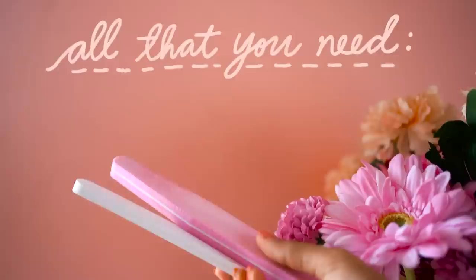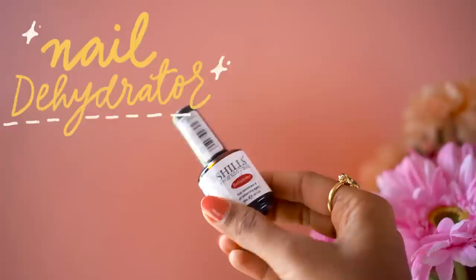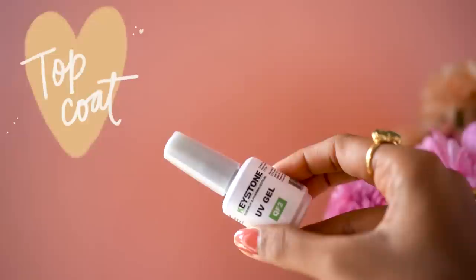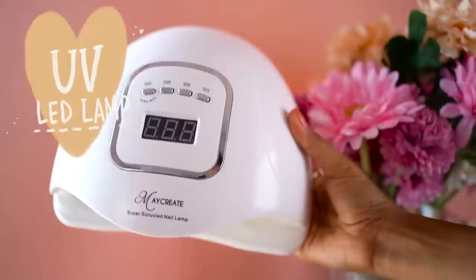Without further ado, let's get into the video. To do your gel nails you're going to need nail buffers and filers, a nail dehydrator, your base gel nail polish, your color of choice gel nail polish, your top coat gel nail polish, some acetone-free nail polish remover, a UV LED lamp, and some nail art brushes in case you like some nail art.